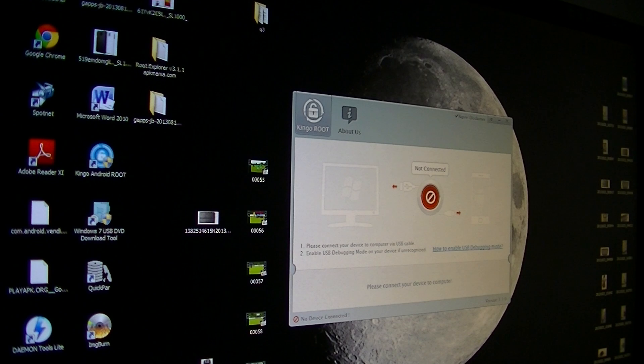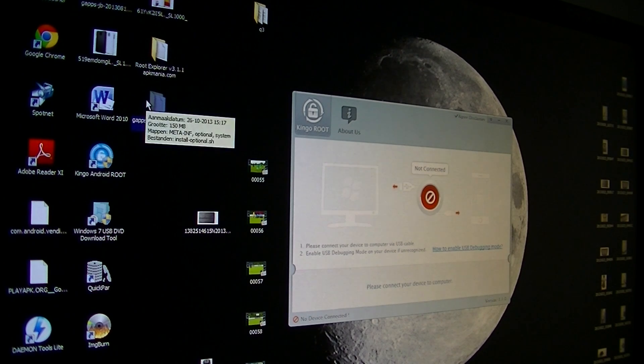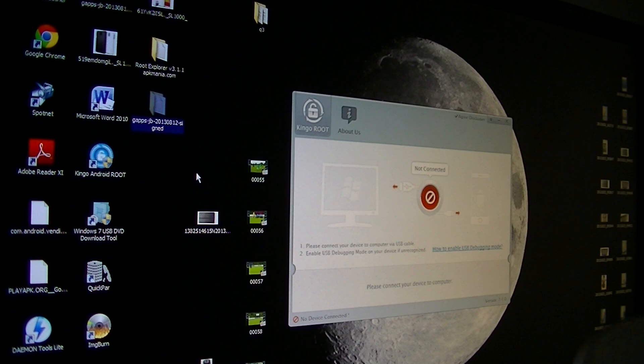When you've done that, you need to get Root Explorer — get the Root Explorer APK and install it on your tablet. After that you need to download the GAPPS — the GAPPS JB 2013-08-12 signed zip. I'll put this on my Dropbox and put the link for everything you need underneath my video. When you have those two items, install Root Explorer, then unzip the GAPPS JB folder to the root folder of your tablet — just put it there.